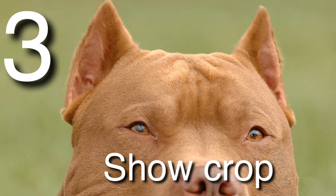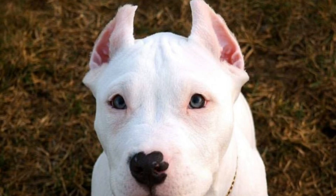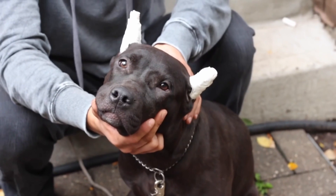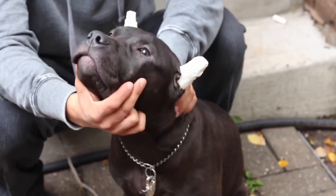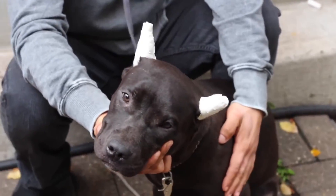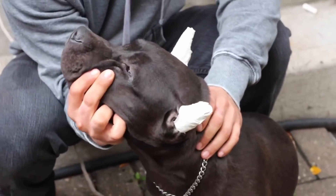The third style is a show crop. The show crop is longer than the short crop and it is also increasing in popularity in the bully community, because this is the style of crop that dog owners use when they take their dogs to dog contests and dog shows. This style of crop is what I see most show dogs having nowadays.